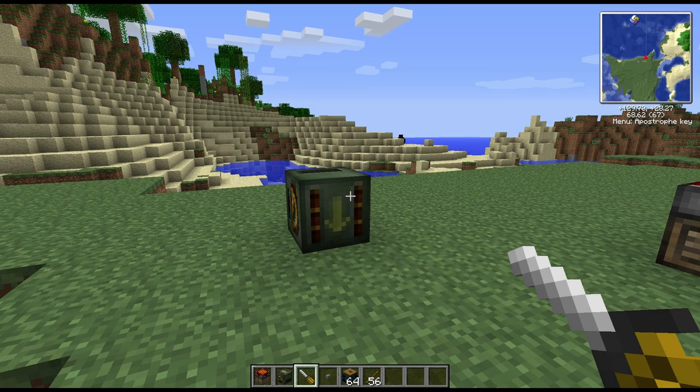Hey guys, welcome to another block spotlight. Today we're going to be taking a look at RedPower's frame motor. This has been in RedPower for quite a while, but I haven't done a spotlight on it yet because we were waiting for RedPower to update. Now that it has updated, nothing has really changed with the frame motor, so I probably could have done it sooner, but here we go.